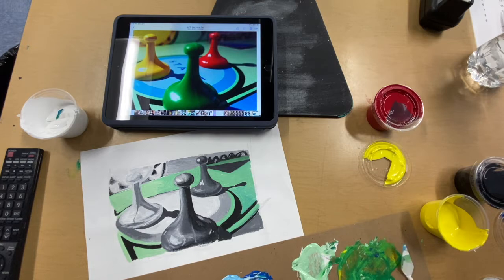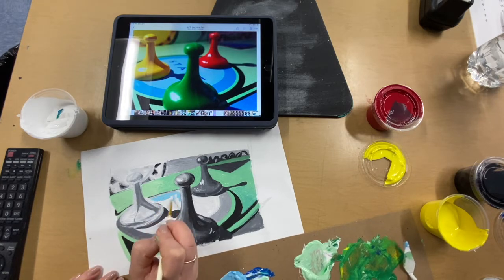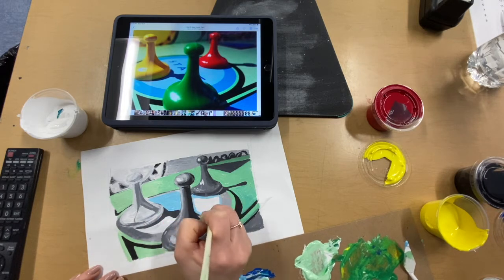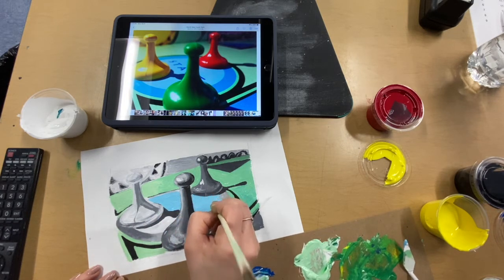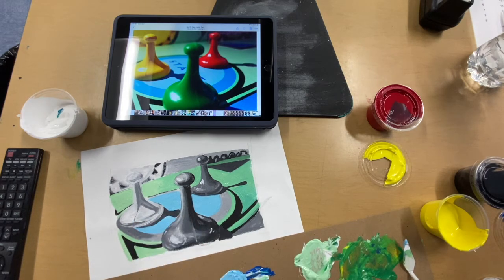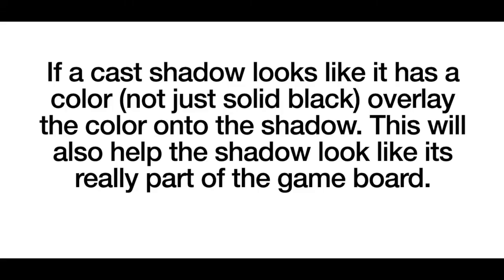From here I'm moving on to using a tint of blue with some regular blue and some water on my brush to add accents to the game board. The center circle is my light blue and I'm going right up against the cast shadows with my paintbrush, and then I'm adding in a darker blue on the outer ring which is just straight blue from my paint bottle.